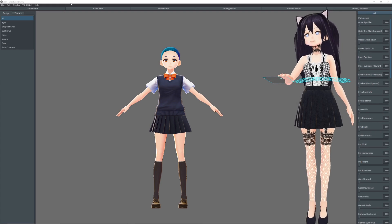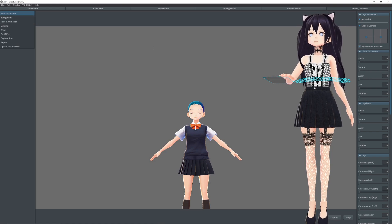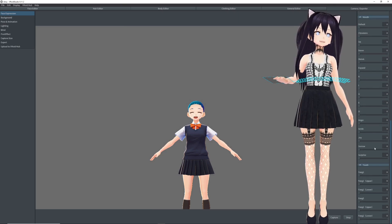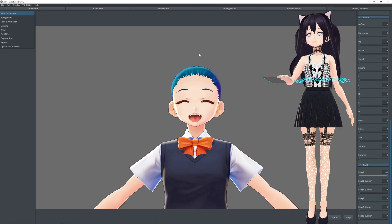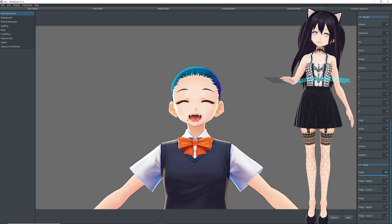Next, we need to open her mouth. We'll go to the Camera Explorer tab, Face Expression, and Joy up to 100. Then we'll scroll down until we get to Fang 1 and set that to 100 as well.